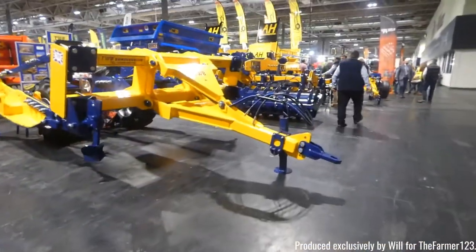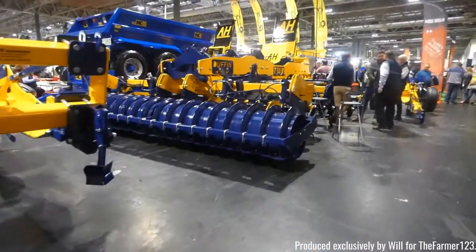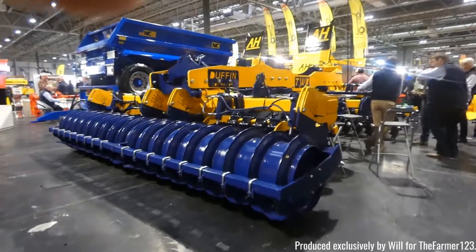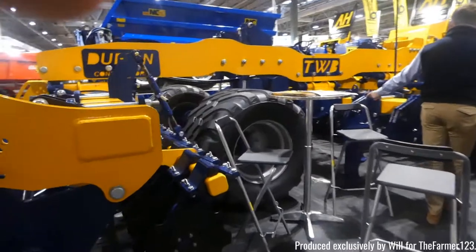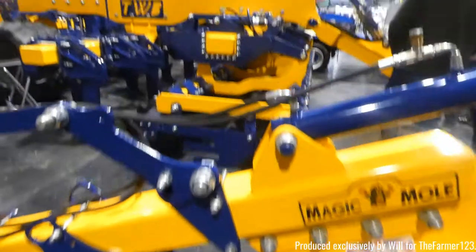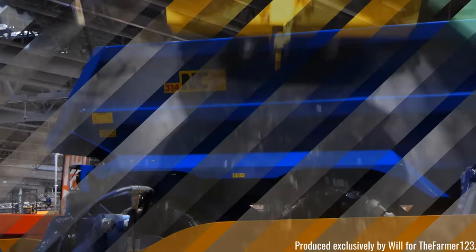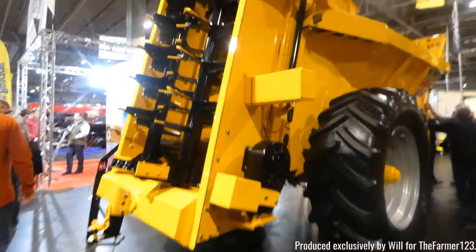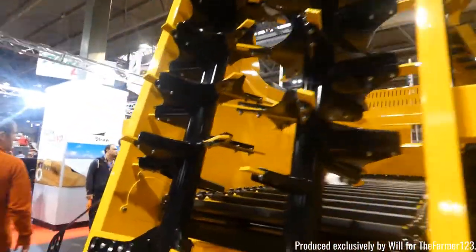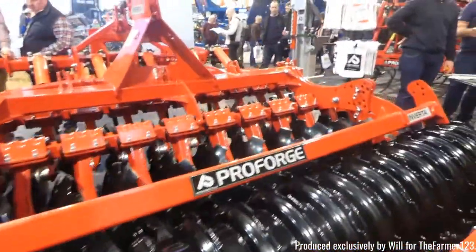TWB with some cultivators and breakers. This one in front of us is kind of a Case quad track kind of machine — TWB Duffin — so you've got prongs on the front and discs at the back to finish it all off. AH Engineering, a very popular brand around here in Essex, with some of their muck spreaders.